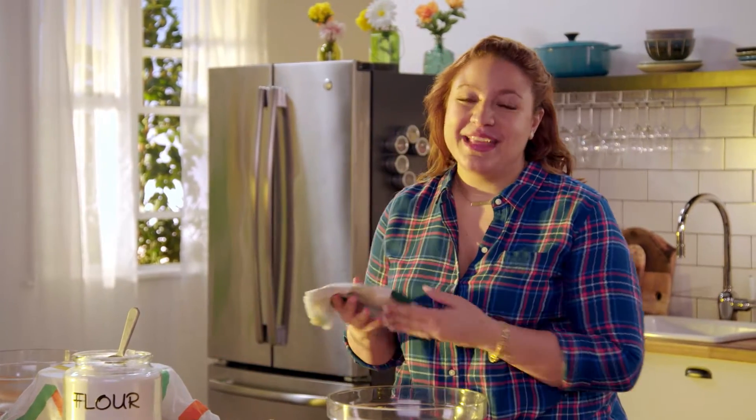Sometimes I'm craving a brunch that's wholesome and simple, but still full of flavor. That's what I call a farmhouse brunch. And it starts off with a super simple bread that you can make in your own Dutch oven.